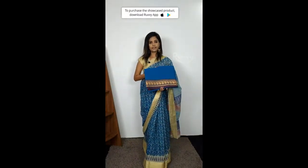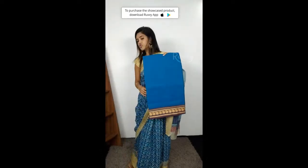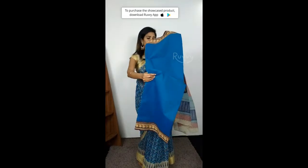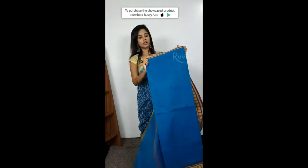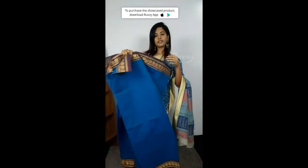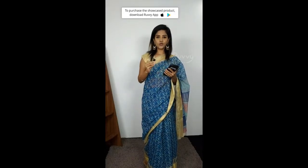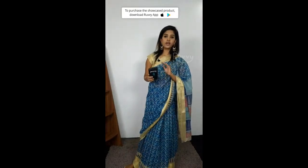Let's go to the next sari: a Chettinad blue sari. It is very simple yet a very bright colour and it looks very nice. It has a brown border with a different light blue, and the pallu is beautiful too. This sari is also 960 rupees — you can use RUVY20 as the discount code and get almost 300 rupees discount.